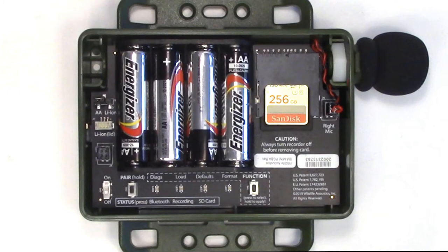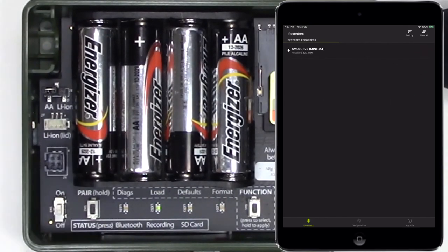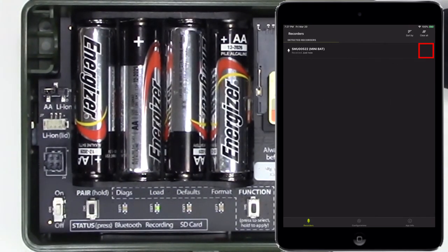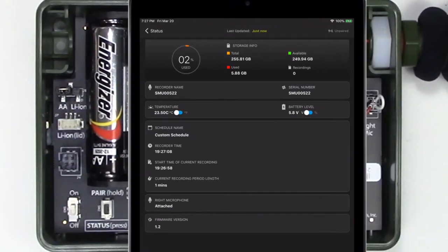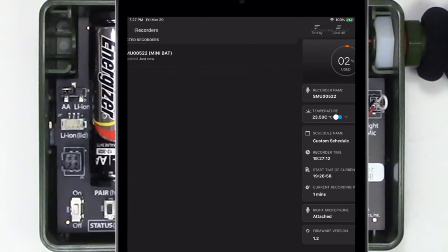That's it — the acoustic microphone is installed. Now let's take a look at the Configurator app. I'll turn the Songmeter Mini-Bat on and the Configurator app senses the Bluetooth beacon coming from the recorder. I'll tap the status icon, which gives me a real-time update from the Songmeter Mini-Bat recorder. If I look to the bottom of the status screen, I see that the right microphone is listed as attached. The Configurator app already knows this Songmeter Mini-Bat has the second acoustic microphone connected.